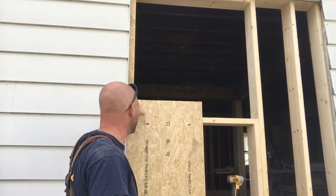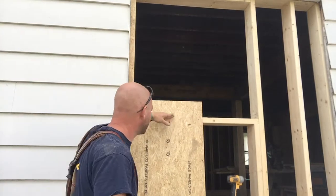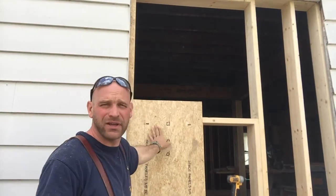All right, so what I'll do — you can see I left this a little bit long. I did that so it would match up here. I'll just take my saw and cut this down.